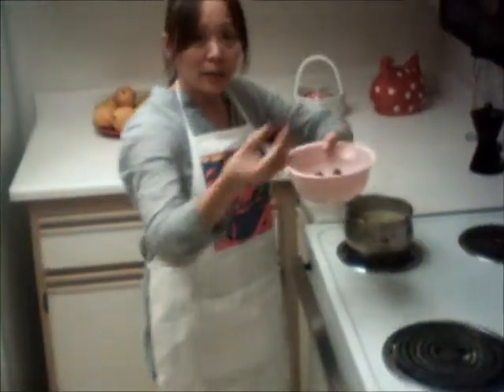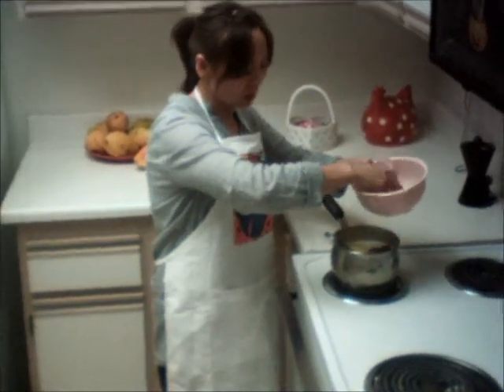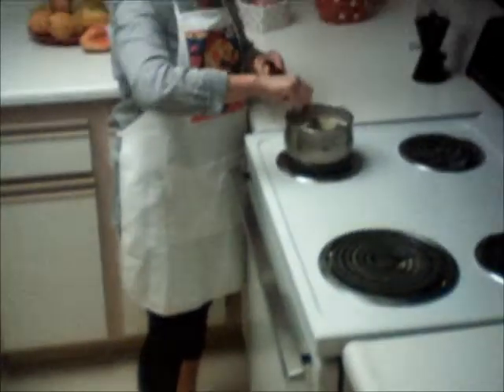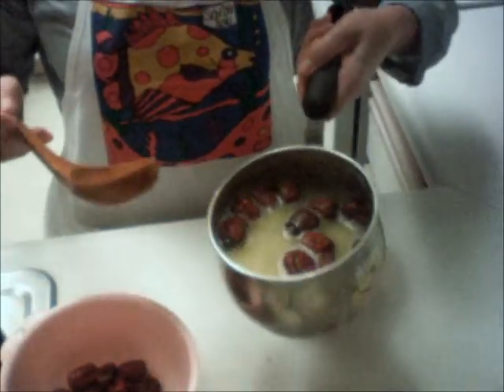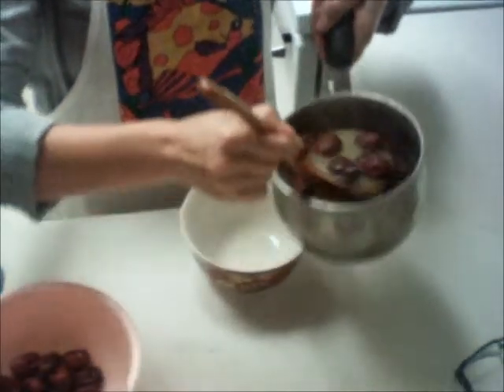I eat salmon every day. So if you like, you can eat more. This doesn't matter, but this is really good nutrition. So just stay for two minutes. Right now it's done. For me, I like to cook longer. It tastes good. So just put on the bowl.